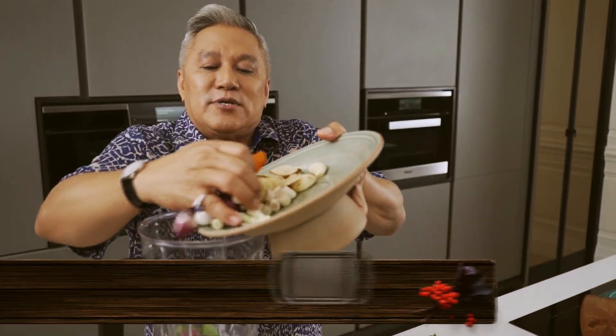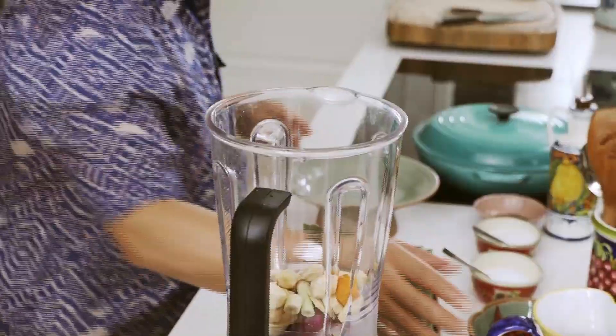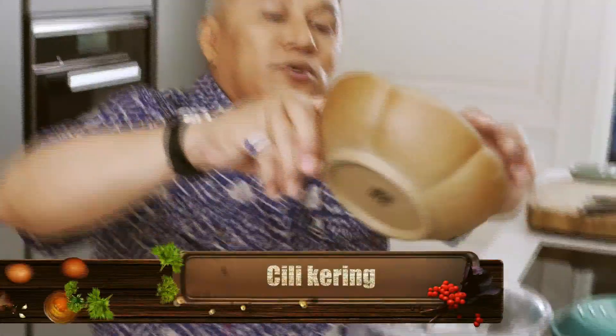Kali ni paste saya ni lain sikit sebab dia tak pakai belacan. So kalau kita masak paste pertama tadi tu, tak ada belacan, we can use for both. Except kita masukkan kunyit powder je. So kita masuk bawang, masukkan kunyit, masukkan serai, dengan semua bawang putih. Tiga pun cukup dah ni. Serai lengkuas dah masuk tu. Dan kita masukkan cili. Kita nak pakai yang fresh cili atau nak yang cili kering pun boleh. So kita masukkan cili kering.